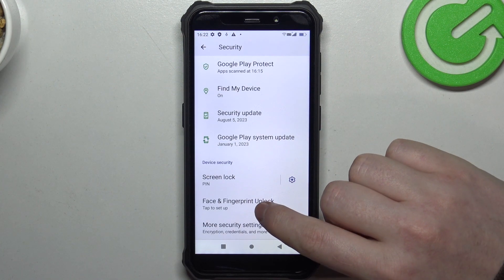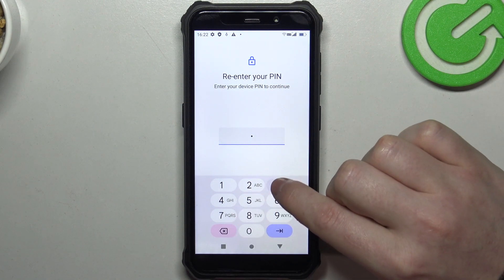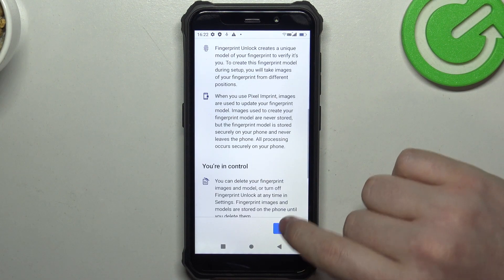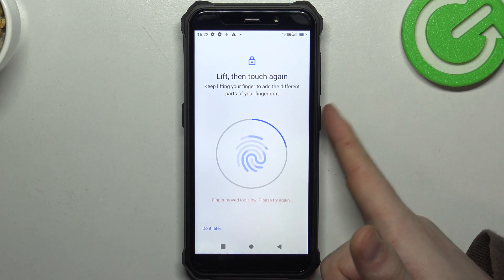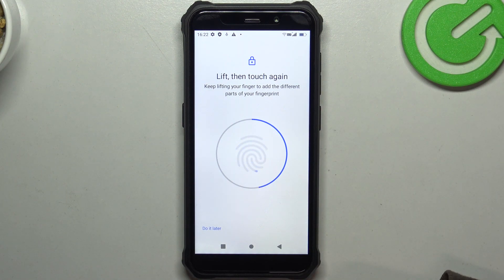Right here, locate face and fingerprint unlock, which already suggests that this device does have the fingerprint scanner. We need to unlock our phone, then the fingerprint. Now let's try to find it — the fingerprint is located on the power key, where I'm touching with my finger. And that's it for this video, hope you like it.